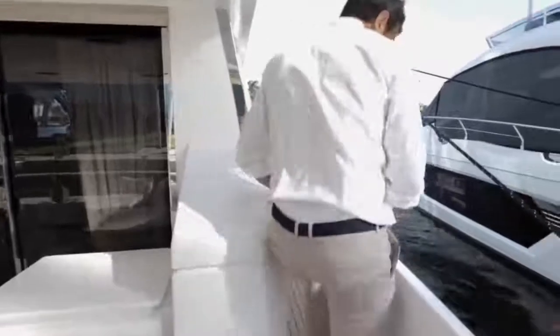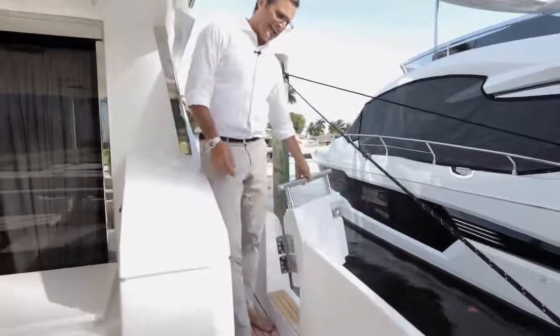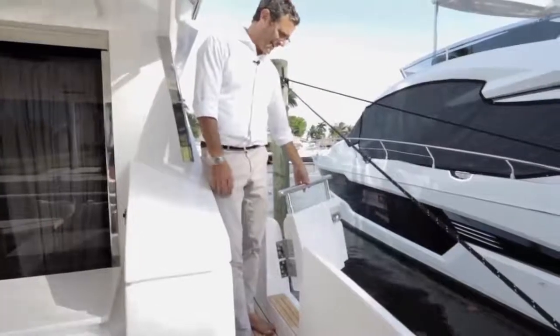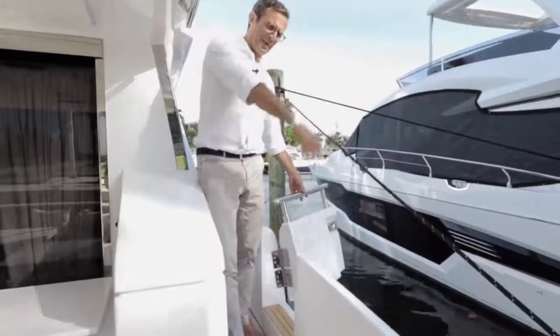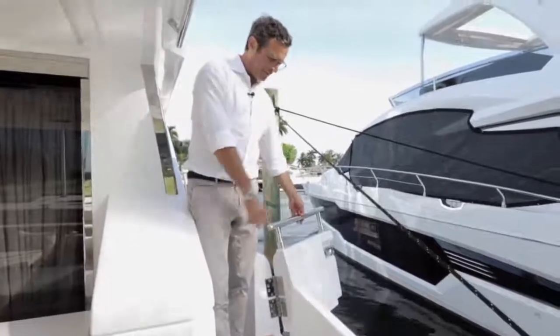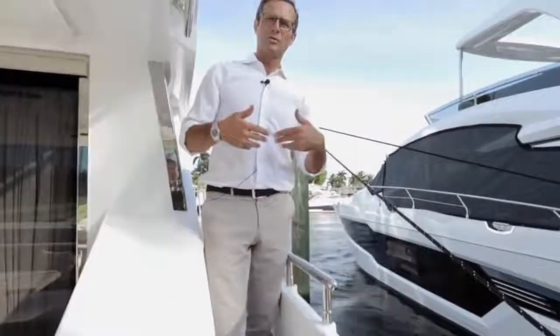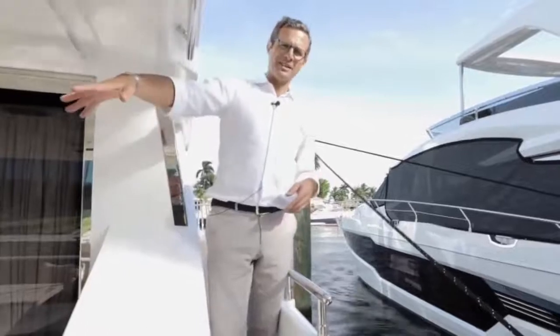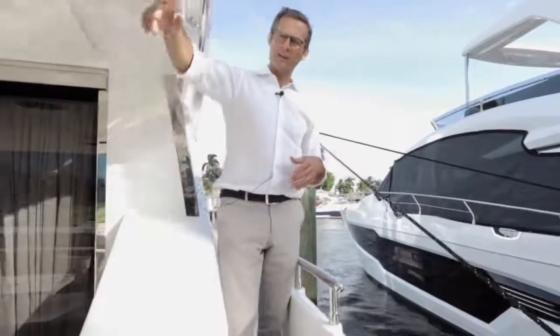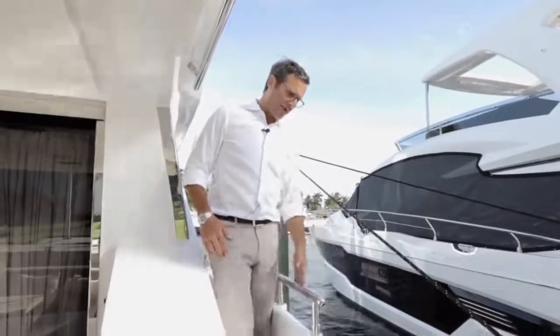The side boarding gates on both sides are particularly convenient for US-style marinas, where boats are docked side-on. A ladder goes up and down through these gates. In Europe and elsewhere, where boats more typically dock stern-in, the gangway is the primary boarding method. The 66 flybridge accommodates both styles.